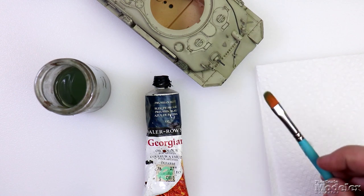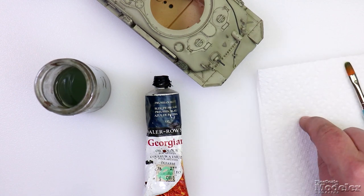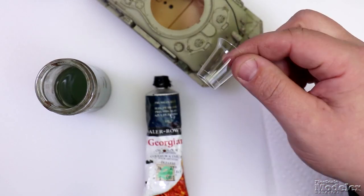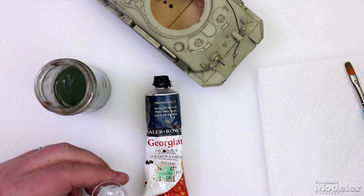You'll need a nice flat, soft brush, and then a paper towel to blot it on. You'll also need a little mixing cup — I like these little clear plastic disposable cups. And you'll need a paint pipette.